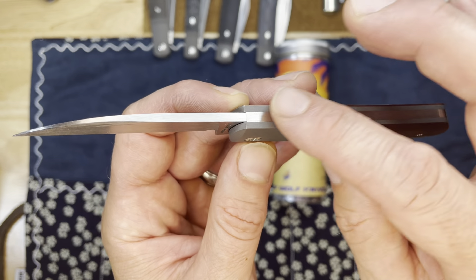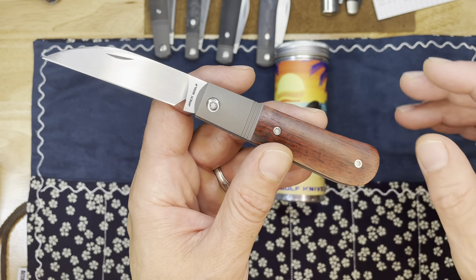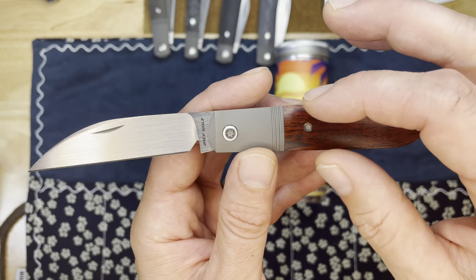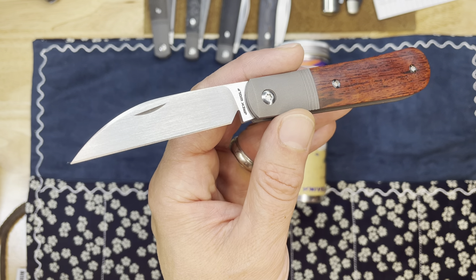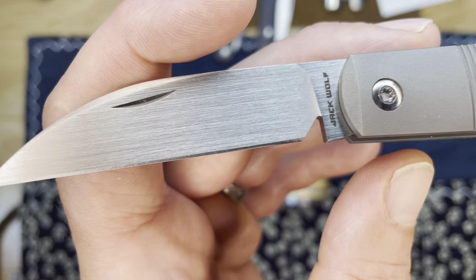Ben Belkin, the owner-designer of Jack Wolf Knives, takes these classic designs and tweaks them. For instance, this swayback jack has a little bit less of a swayback, a little less of a curve on that handle. He's gone through a whole 13-pattern cycle where he's taken classic patterns, updated them in both build and design.